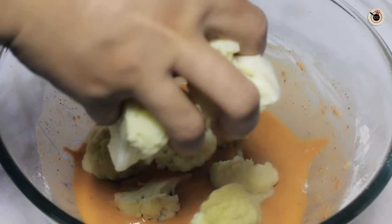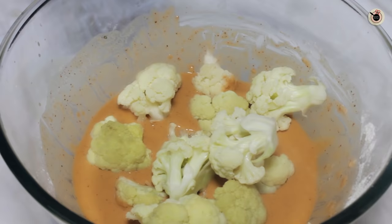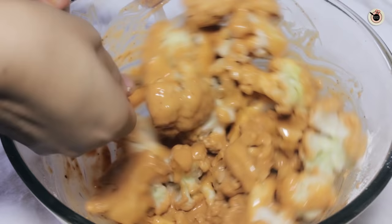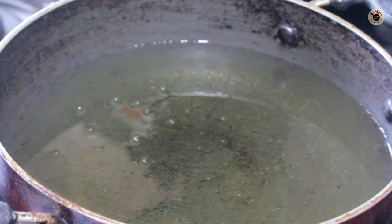You can see how it looks now — a coating consistency. Now I am going to put all the cauliflower florets in to coat them properly on all sides with the batter. Now they are coated well.